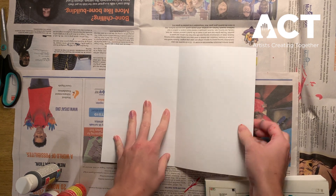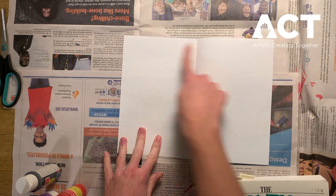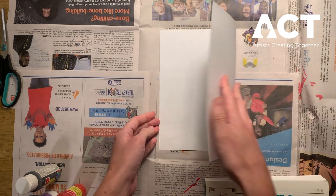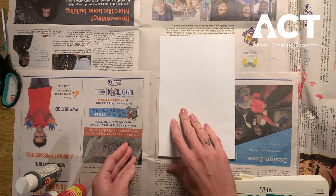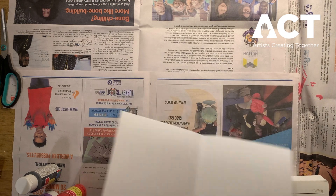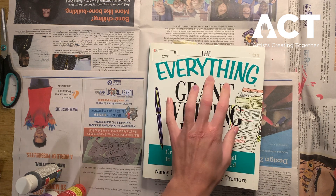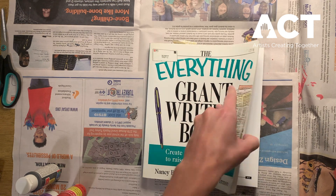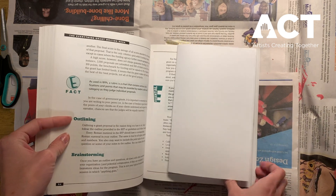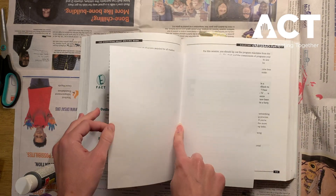Once you have your piece of paper, we're going to want to fold it hamburger style. If you see the long sides and the short sides of your paper, we're going to connect the short sides and then crease. Now that our paper is folded in half, we'll also need either an old magazine or an old book — I say old because it could get paint on it. We're going to open it and put our creased paper inside.